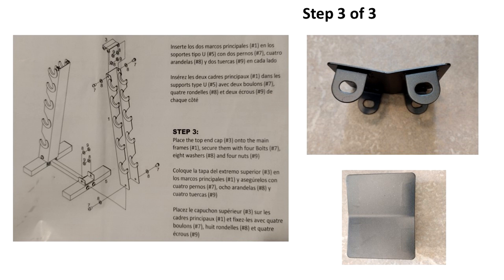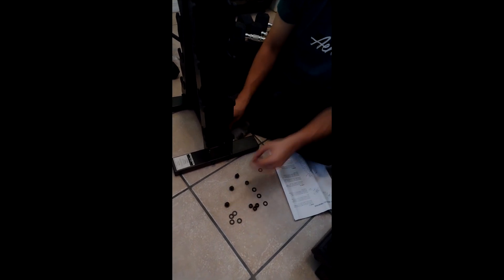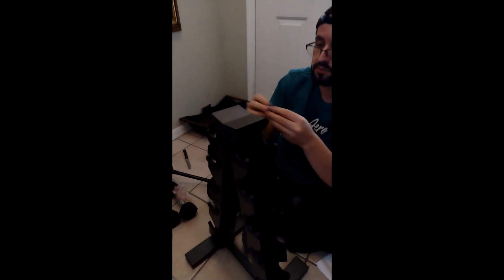And finally, step number 3 is to place the top end cap, that I'm showing in this picture, into the top of the main frame. So now secure them with bolts number 7 and washers number 8, also using nuts number 9 to put everything together. This piece is going to secure the structure closed and provide a top to the structure.